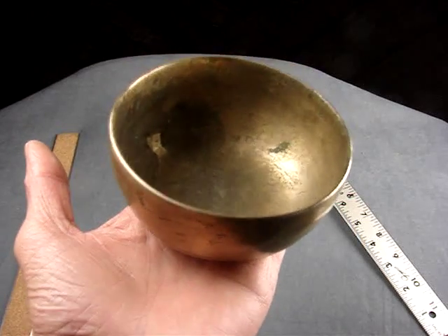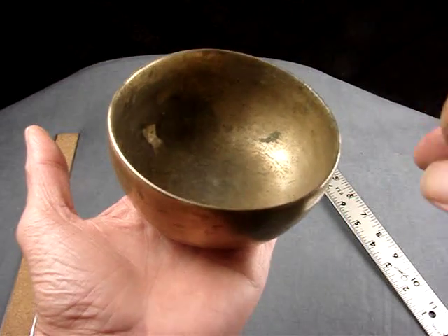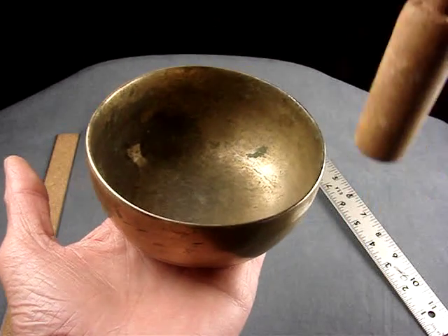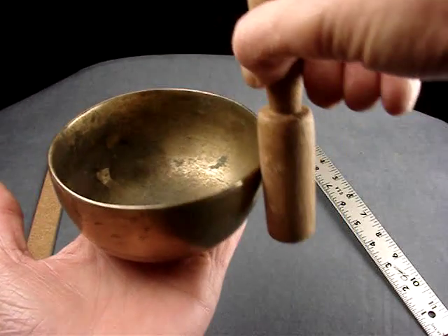And that's, I think, the most valuable thing to look for in a little bowl, because little bowls — it's hard to make them sing. Once they get really small, you try to get volume and you end up pushing it off your hand.